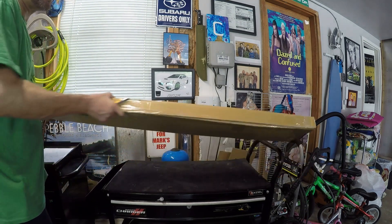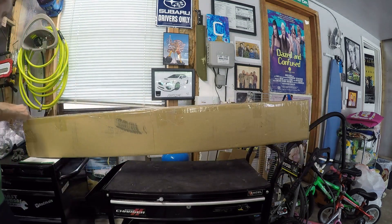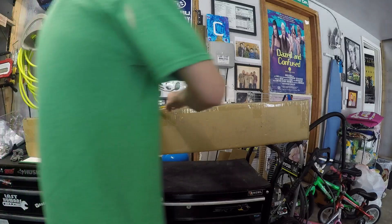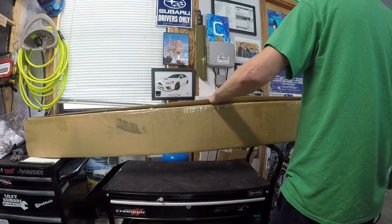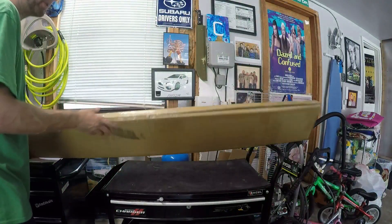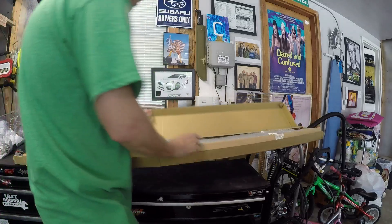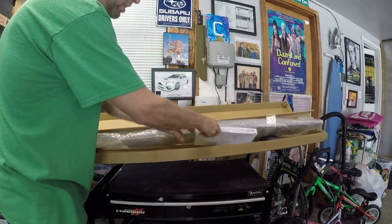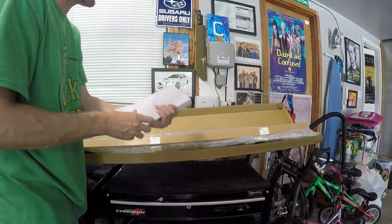All right, let's get right into the ZL1 spoiler. First off, this thing is ridiculously heavy for a little fiberglass spoiler — whatever it is, maybe it's more than that. I do have the tool in there, maybe that's what's heavy. It just feels pretty heavy for just a spoiler. As you can see, I've never opened this yet — this has been here for days.